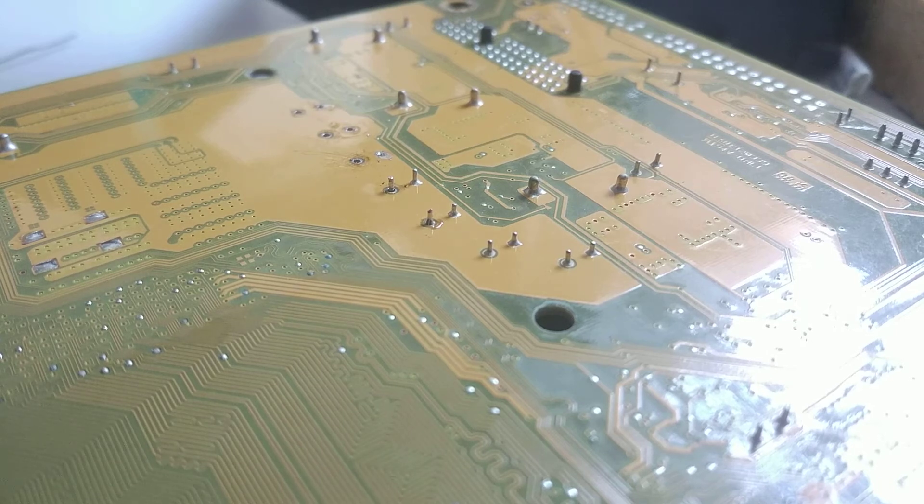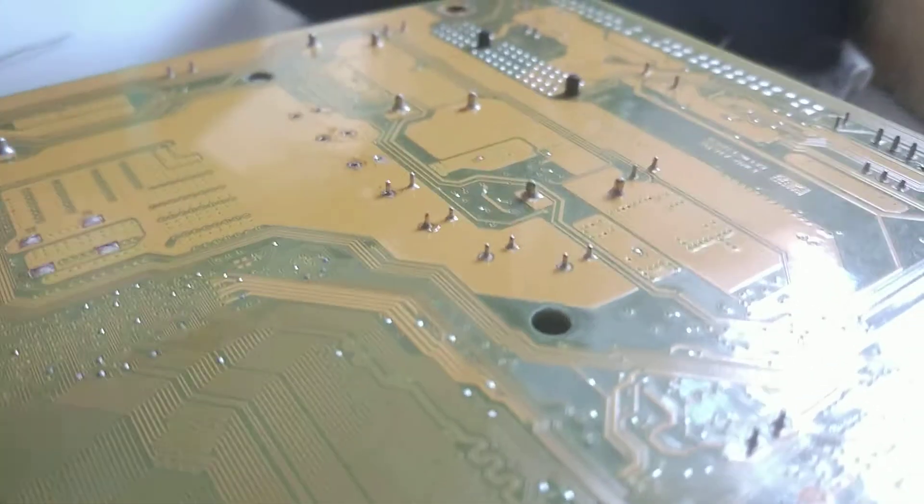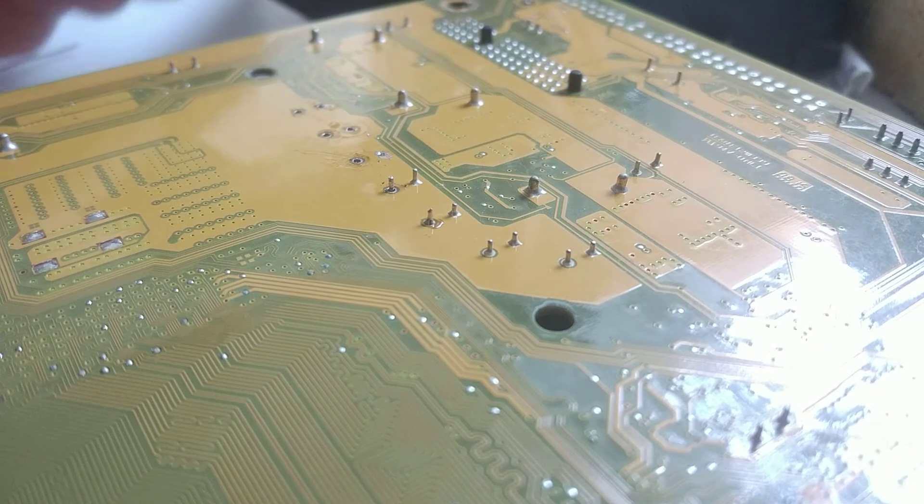So let's try — I want to try desoldering with this one more time, with full power, with my Chinese iron again. Chinese stuff, you know.